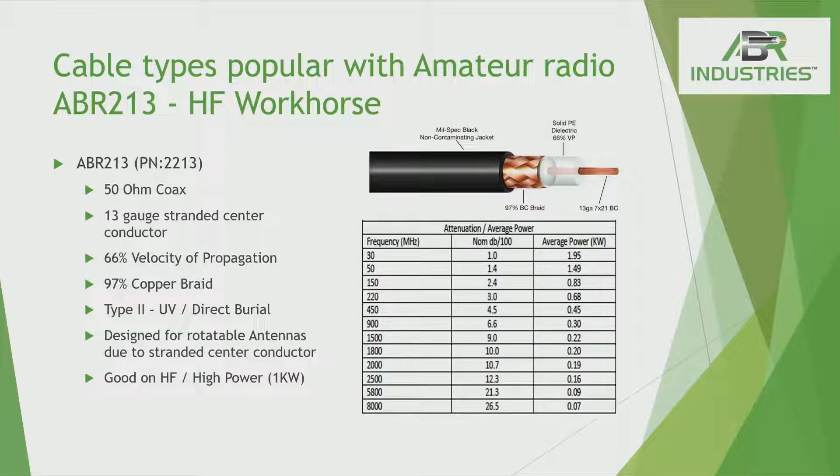The 213 is a great solid polyethylene product if you're running a linear amplifier. If you're doing HF or two-meter, the 213 works well — though if you're going up to 440, we're going to suggest the 400 Ultra Flex. But if you're doing HF and running a lot of power, the 213 is perfect for you. If you're running two-meter, the 213 is typically what we suggest. It's a very great product — it's just going to be a little stiffer than the 400 Flex because it has solid polyethylene versus the other dielectric.